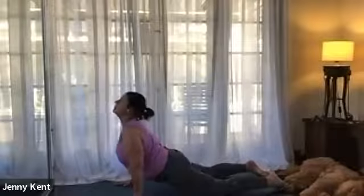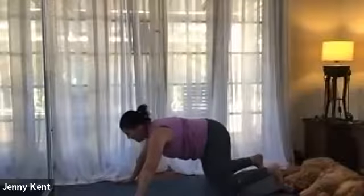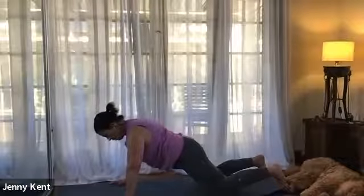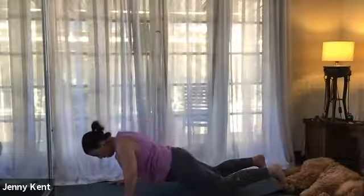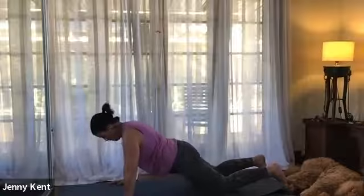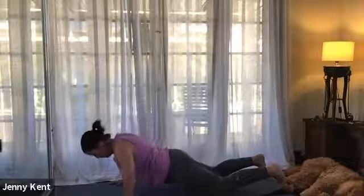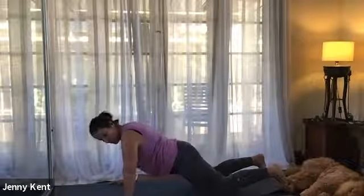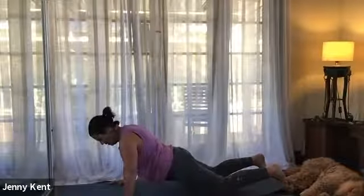We'll meet back in all fours. We'll bring the hips forward - we're going to inhale and bring our chest down to halfway, then exhale press up, inhale back down to halfway, and exhale come back up. Continuing on, then bring the front of your body down to the mat, getting some nice strength through the chest and the arms. Let's do two more rounds.